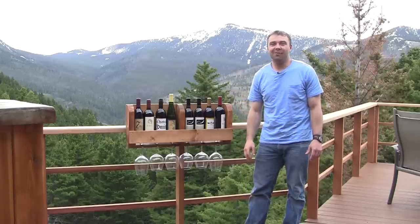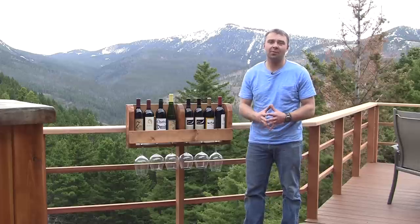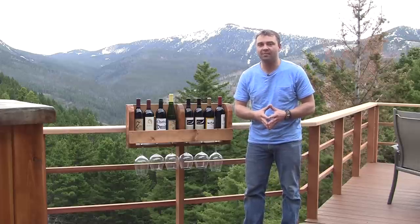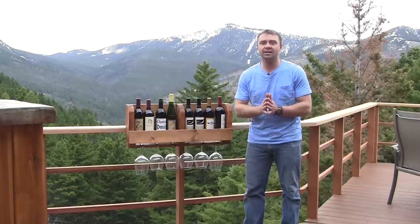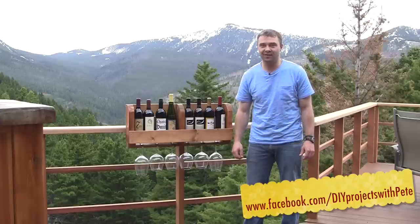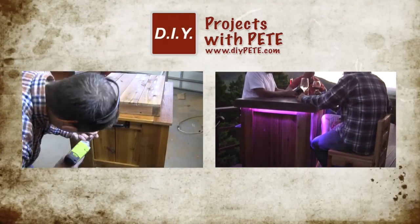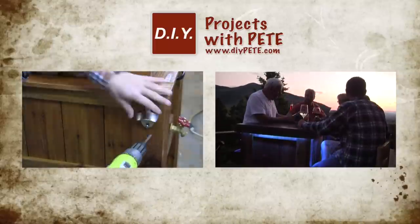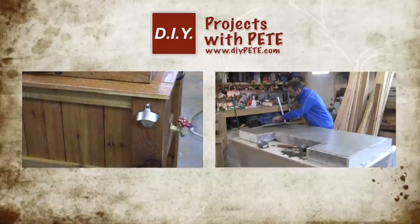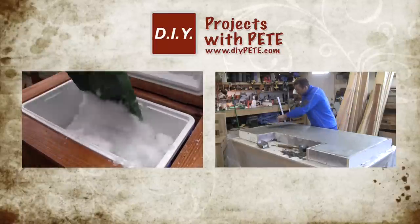Thanks so much for tuning in to DIY Projects with Pete. I hope you enjoyed today's episode and that you're inspired to build your own super simple DIY wine rack. For the complete tutorial, head over to the Minwax.com website and blog, and you can check out the latest updates at diypete.com. Please connect on Facebook, subscribe if you enjoyed this video, and best of luck with all your upcoming DIY projects. Don't forget to check out my other videos — how to build an ice chest cooler for your patio and how to build a patio bar. Please subscribe and give this video a thumbs up if you found it helpful. Cheers from Montana!